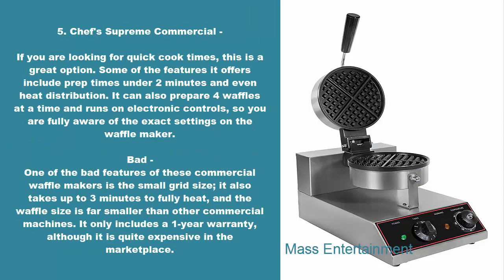5. Chef's Supreme Commercial. If you are looking for quick cook times, this is a great option. Some of the features it offers include prep times under two minutes and even heat distribution. It can also prepare four waffles at a time and runs on electronic controls, so you are fully aware of the exact settings on the waffle maker. Bad: one of the bad features of these commercial waffle makers is the small grid size. It also takes up to three minutes to fully heat, and the waffle size is far smaller than other commercial machines. It only includes a one-year warranty, although it is quite expensive in the marketplace.